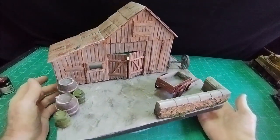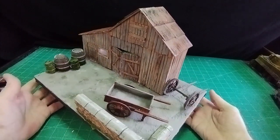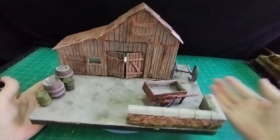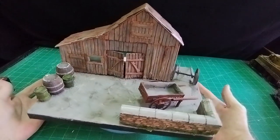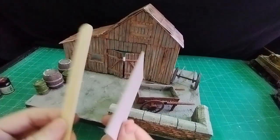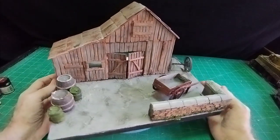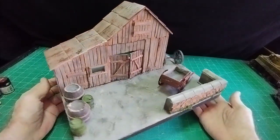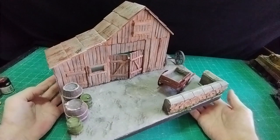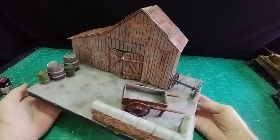Hello there, it's Diorama Don here. It's a barn, a wooden barn. I've made a couple of barns in the past over the last 18 months and this is just a slightly different design and a different way of doing it. All I've used is lollipop sticks and cardboard — very inexpensive and very easy to make, and I think the outcome was reasonably good. So let's get on with the video and I'll show you how I went about making it.